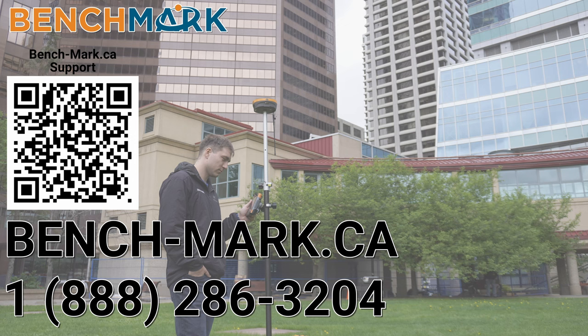That's everything in today's video. If you have a moment, please hit that subscribe button down below — it really does help us out and keeps me making these videos. Leave a comment letting us know what you want to see put up against this Hemisphere S631 next. If you're in the local Calgary area and have a receiver you want tested against the S631, drop me an email. For any questions, give us a call at 1-888-286-3204 or visit us online at bench-mark.ca.